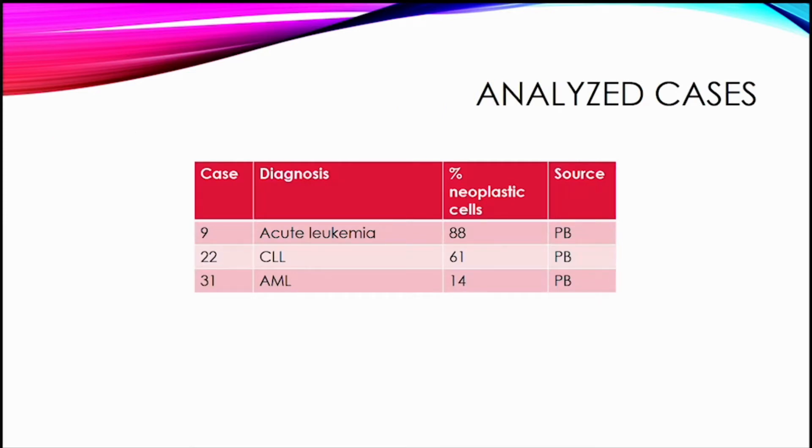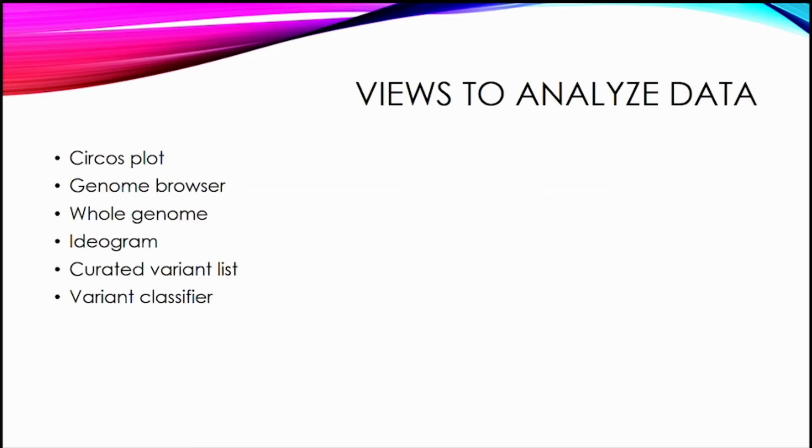I wanted to go into our analyzed cases and what we learned from our first three. We chose these because they had a wide range of neoplastic cell percentages — one near the limit at 14%, and a couple with higher percentages — and a variety of diagnoses: an ambiguous acute leukemia possibly B lymphoblastic or mixed phenotype B/myeloid, a CLL case, and a straightforward AML case. The data output has multiple views: a CIRCOS plot, genome browser view, ideogram, curated variant list, and classifier view.